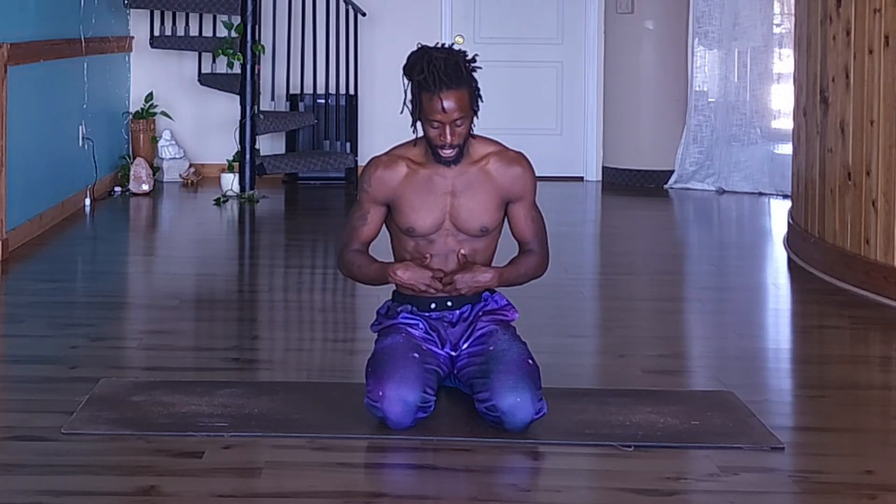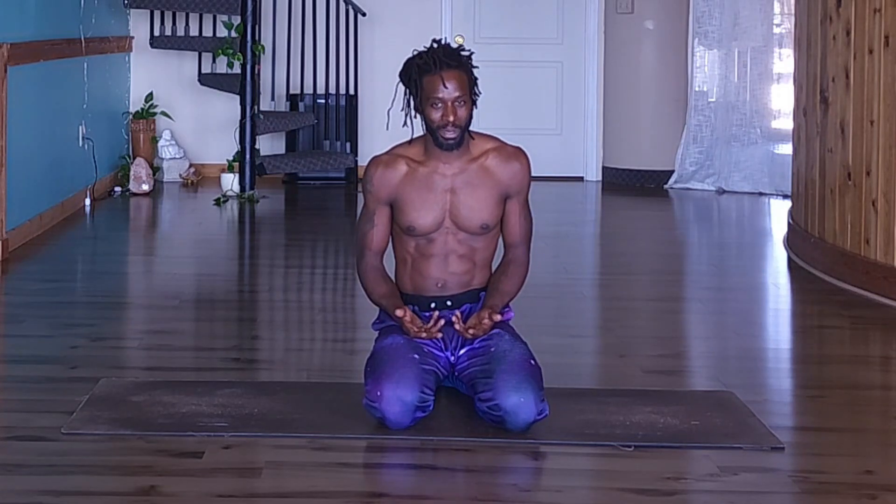We made it to stage three — we're almost there! Stage four is coming. Work on this for a few days, maybe a few weeks. Take all the time you need, and when you're ready for stage four, it'll be here for you. Let's go!